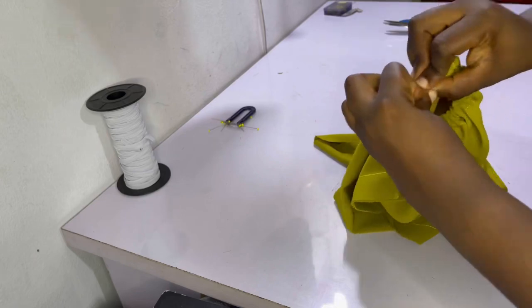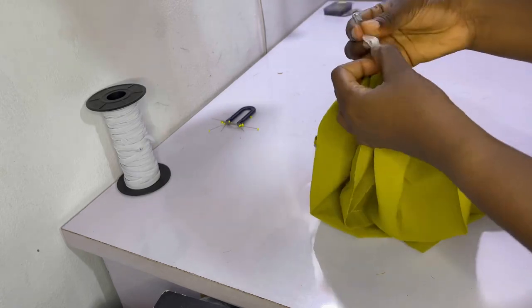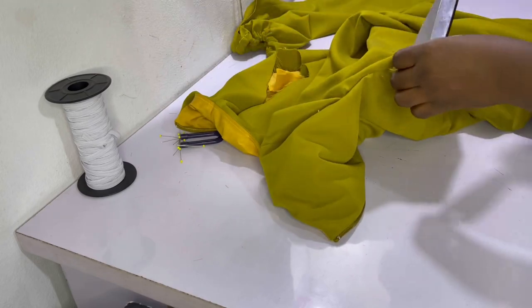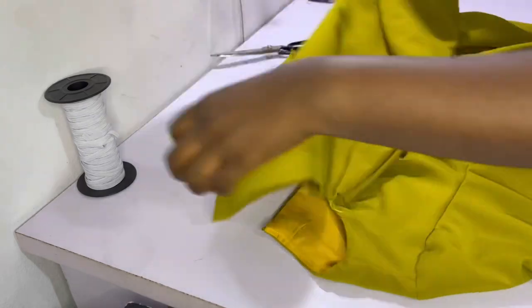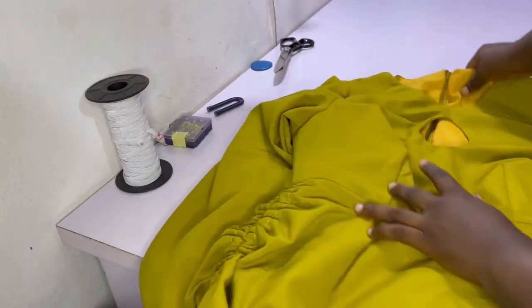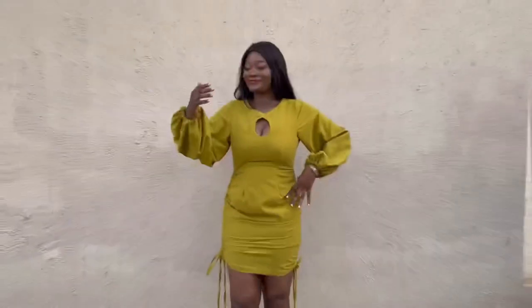After feeding the elastic through and it comes out the other side, unpin the safety pin and stitch the elastic closed. Then stitch the gap closed. Repeat for the second sleeve. Fix the sleeves onto the dress — if you don't know how, check the linked video or description bar. After fixing both sleeves, we are now done with the dress. Here's what it looks like with the balloon sleeves — wider at the hem or around the bottom area.